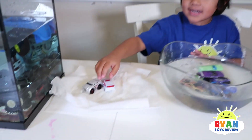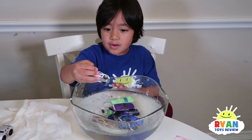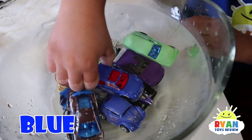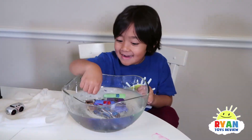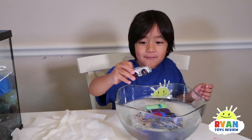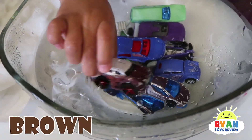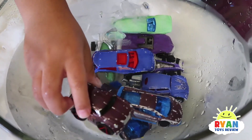Car number nine — so it is white to... whoa, blue! That one's awesome. I did not expect that one. Me either! Car number ten — this is silver, so it's silver to brownish. Brown! They're brothers.